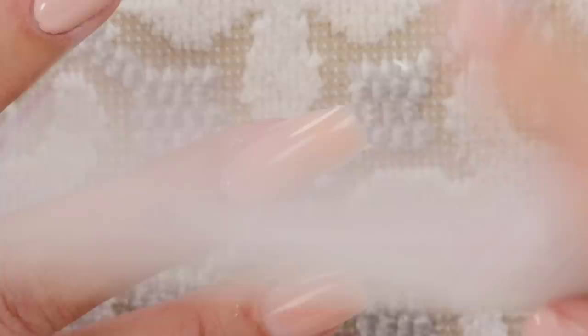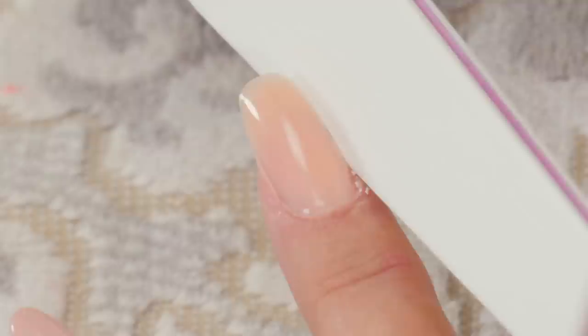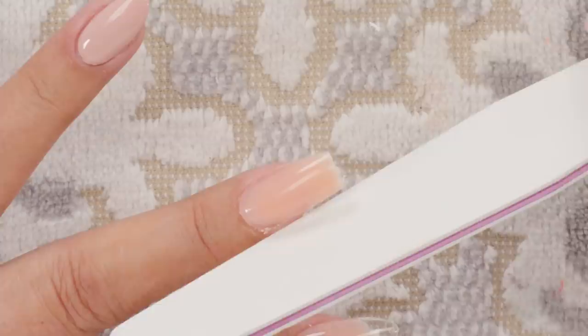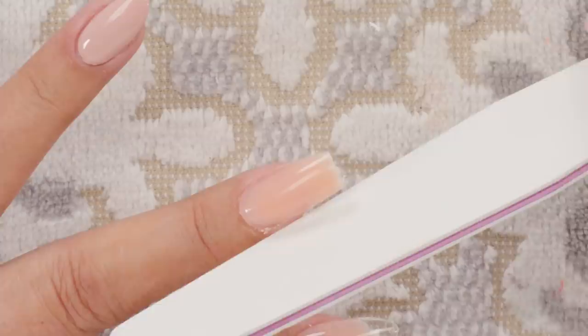The easiest thing to do is buff the dual form nail into a square since that's the shape it already is. If you want to do other shapes, go for it. I'm just going to square it off, make it nice. The little bit of filing you want to do with a pop it is to go down the side because it might be a little rough, and then down the other side.